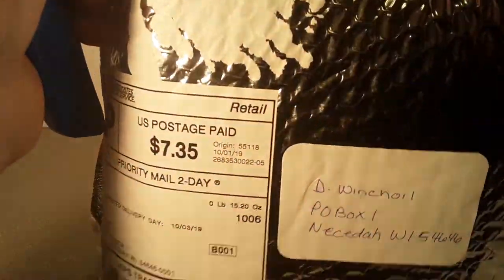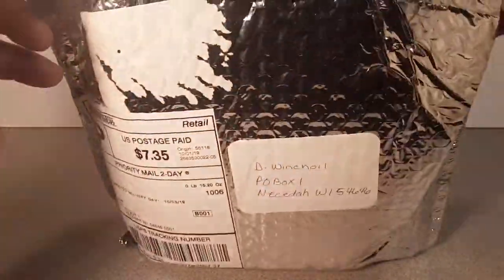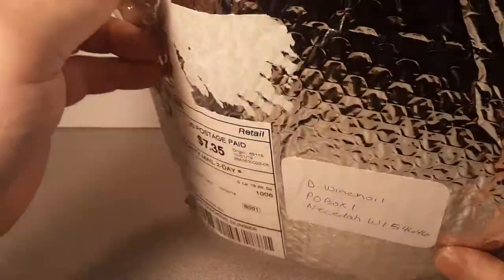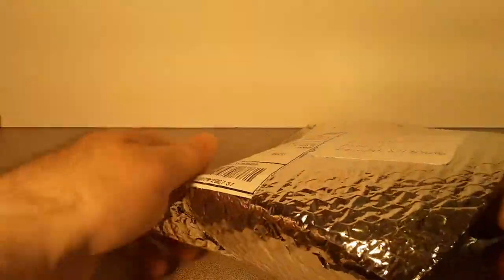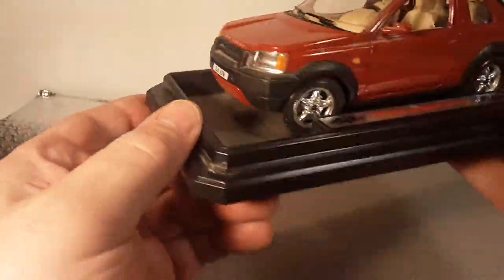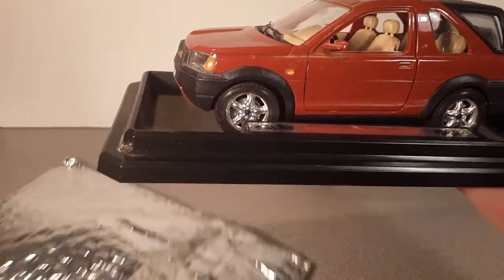Be careful now - I remember where this is from. This is from a Facebook Marketplace lady from Minnesota. She had one of the kids' toys listed for a cheap price and the shipping was reasonable. So what do we got? Whoa, check it out - we got ourselves a little Freelander! All right!